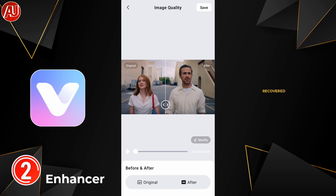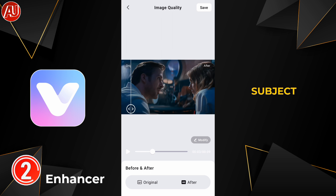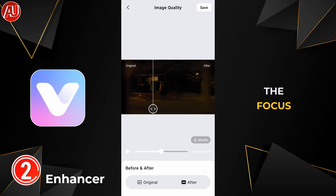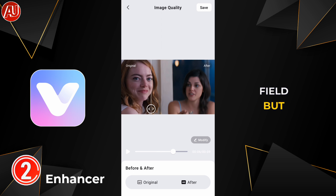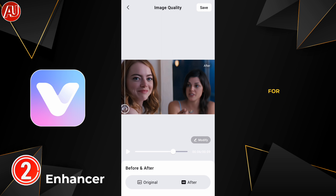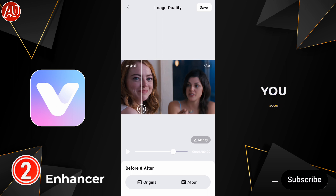The details recovered by this app are brilliant. You can see the foreground subject is improved, as well as the background subject, which is not in focus in the depth of field — but still this app recovered it. That's the video for today. I hope you really liked it. Subscribe, like, and share. See you in the next video.